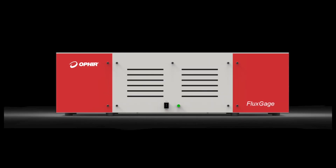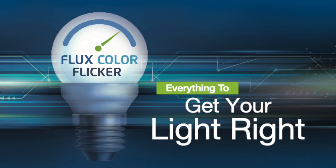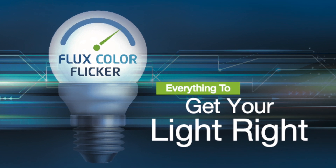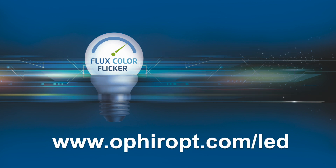All this makes FluxGage the fastest, most compact, and versatile light measurement device on the market. To discuss how to measure your LED luminaire with our lighting experts, contact your local Ophir representative or visit us on the web at ophiropt.com/LED.